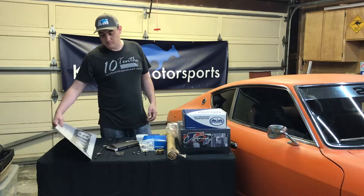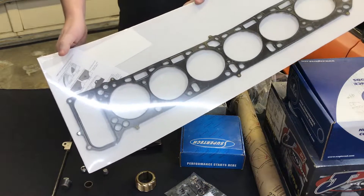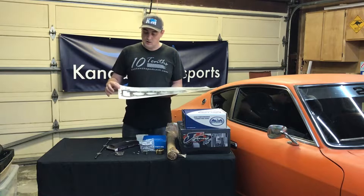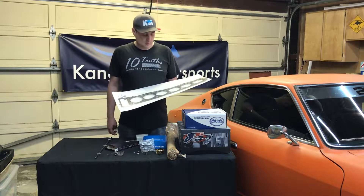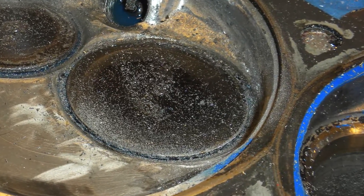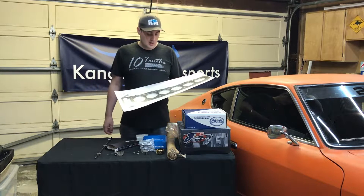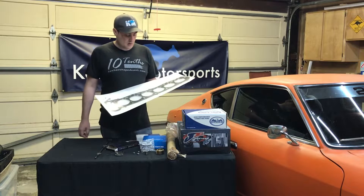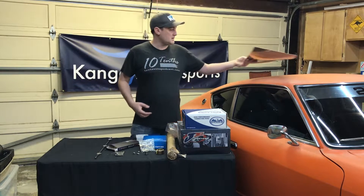First up, the most obvious is the comedic multi-layer gasket. This goes between the head and the block. We used an older version of this — all torn up — when we were doing the cylinder head work, just to mark out what the bore sizes were during combustion chamber polishing, and also to protect the deck surface when we were working on the porting.